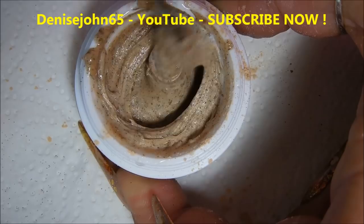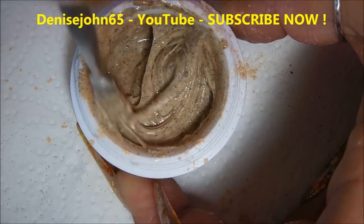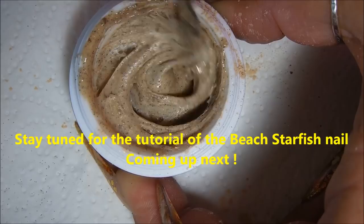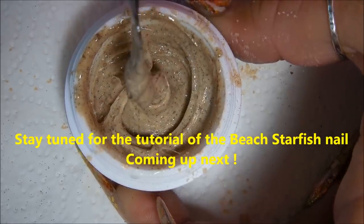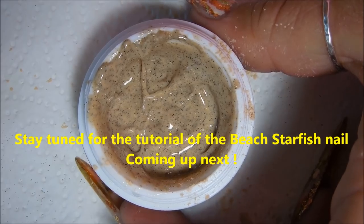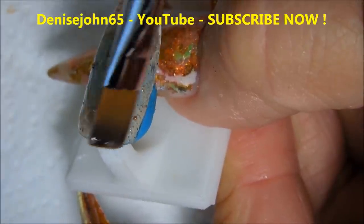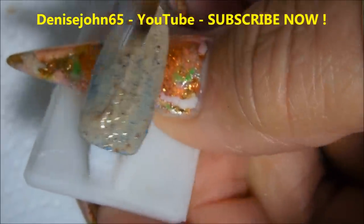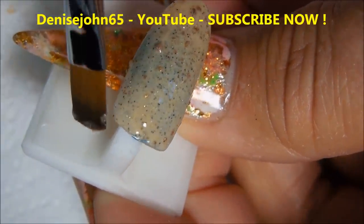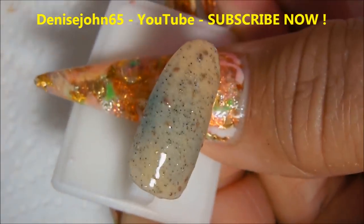Oh yeah, look at that — that lightened it up a lot! I really like that color. Just imagine what you can do with this — make a whole beach scene on your nails with starfish and sand dollars. That's perfect, I love it. It's a neutral color too. I'm putting it on kind of thin; we can go back and add another coat. That really looks nice — it's textured really well, not too much.